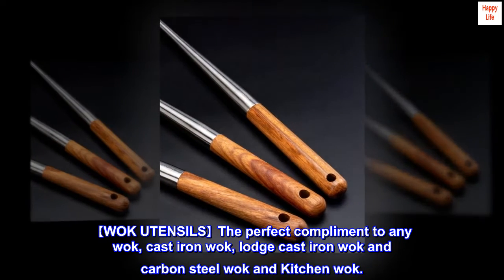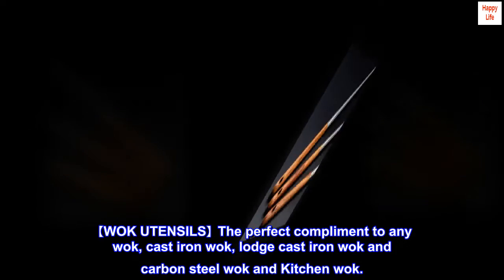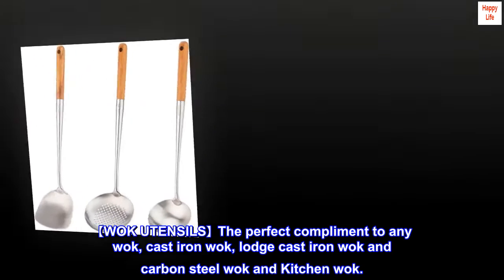Wok utensils — the perfect complement to any wok: cast iron wok, lodge cast iron wok, carbon steel wok, and kitchen wok.